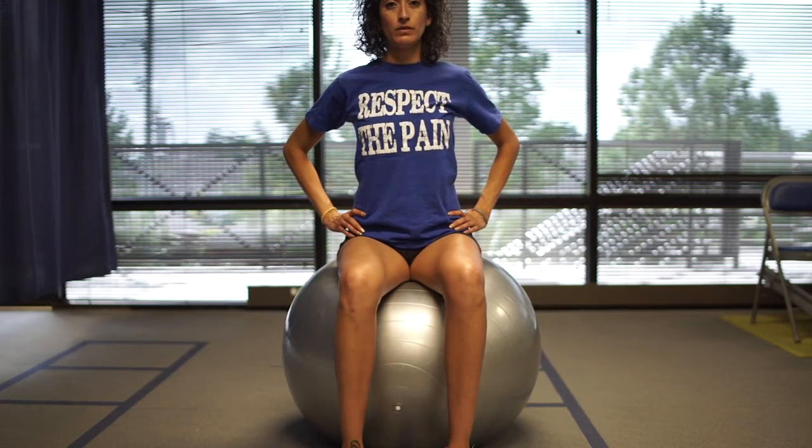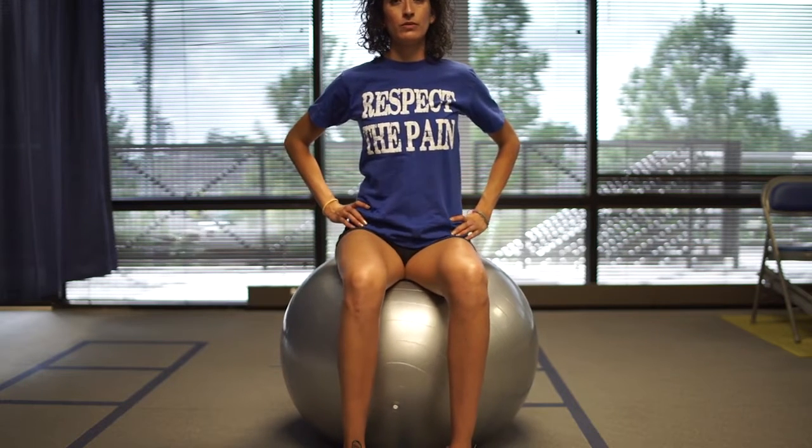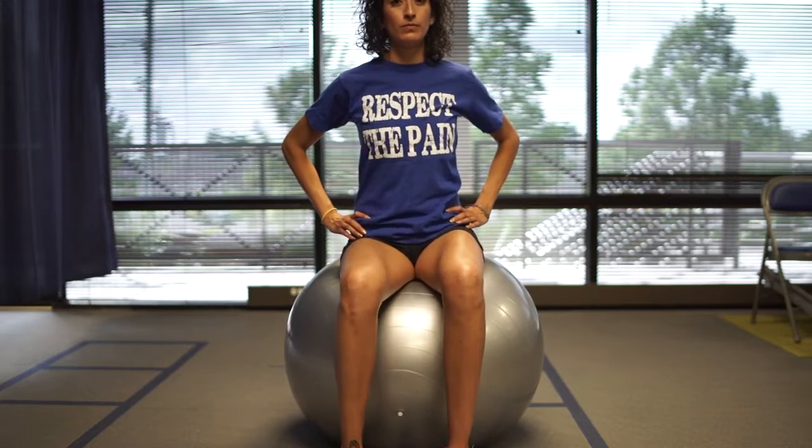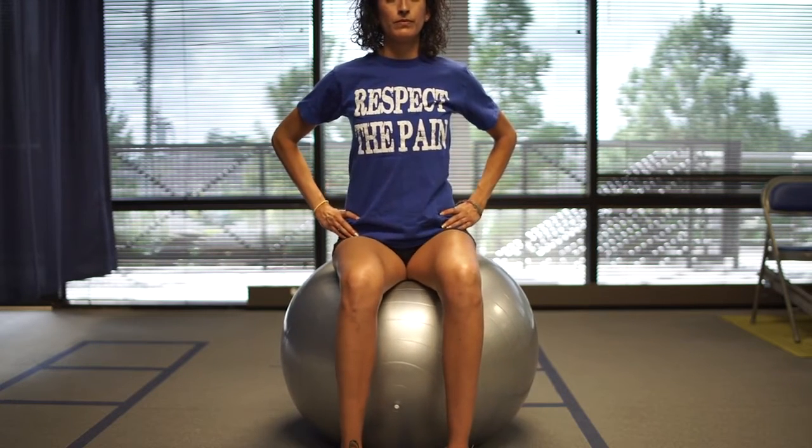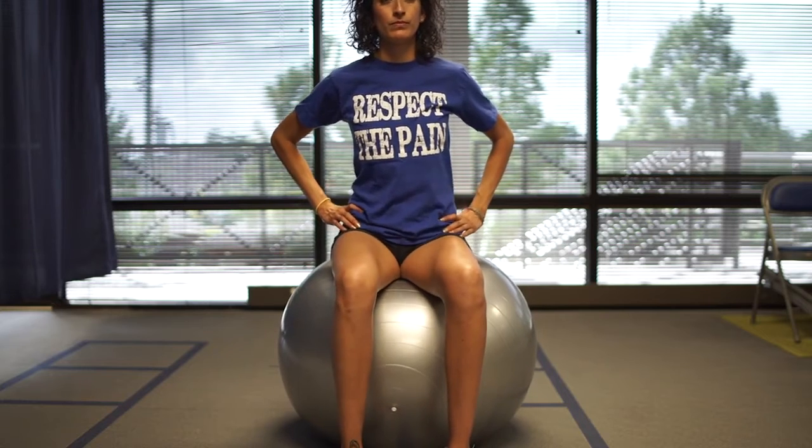While sitting on the ball, rock your pelvis in a circular motion. Maintain your back in an upright position. Perform the exercise for two minutes. Avoid holding your breath and keep the ball steady during the performance of this exercise.